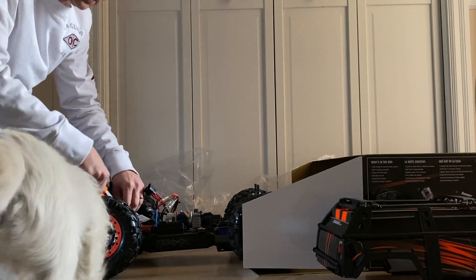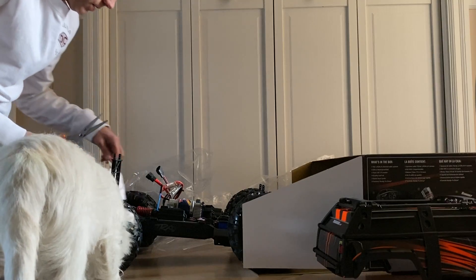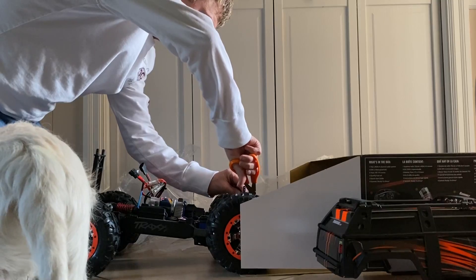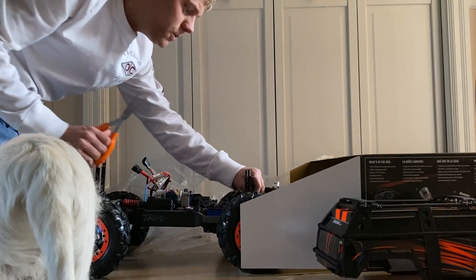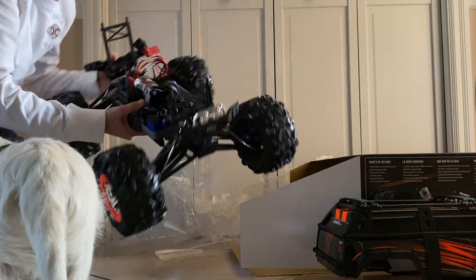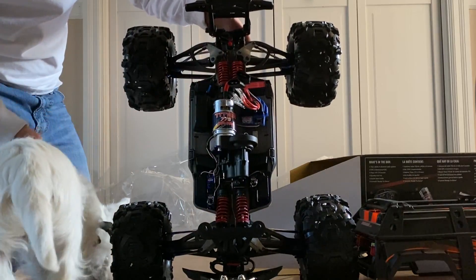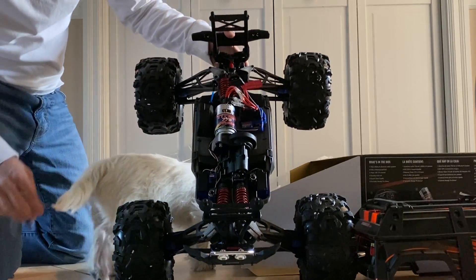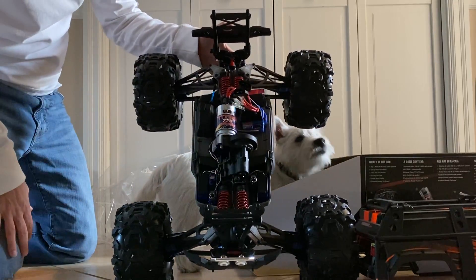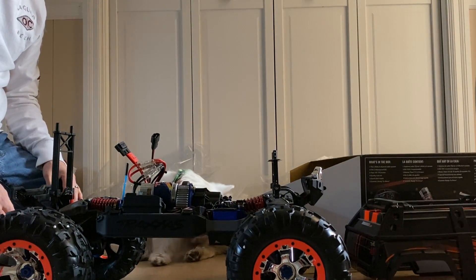Two 7600 two-cell LiPos is what we're going to use for the demo video. We're going to release the suspension — it's zip-tied for shipping so it fits in the box. It does come with GTR shocks on it from the factory. There's your Titan 775 motor, and you'll see the two battery connectors.